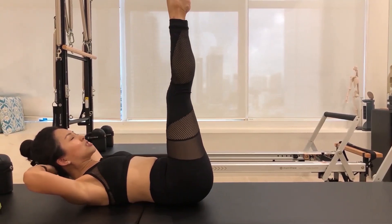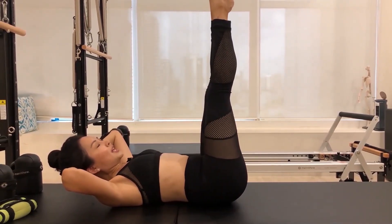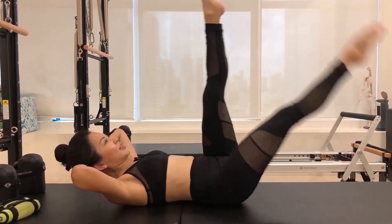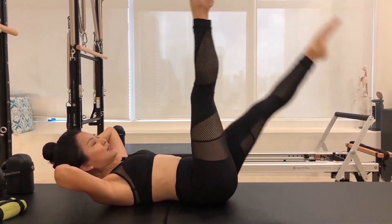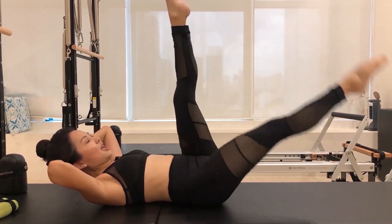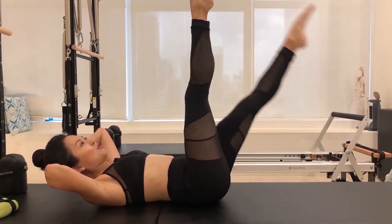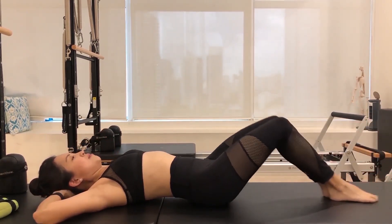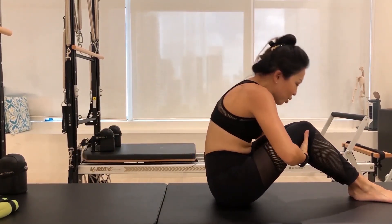Lengthen both legs up towards the ceiling, stay crunched up, curled up, and let's do scissors for ten reps — really nice and slow and deliberate. Make the movement big and use your exhale. Inhale coming in, exhale nine, point your toes, elongate those legs towards the ceiling. Drop that bottom leg a little bit more to challenge your abdominals — four, three, two, one. Send both legs up towards the ceiling, lower your legs down to a point where you're kind of shaking. Drop your torso down, bend your knees in, bring your hands behind your knees and take your time to roll up into a forward fold. Take your time here to catch your breath because we're moving on to shoulder bridge next.